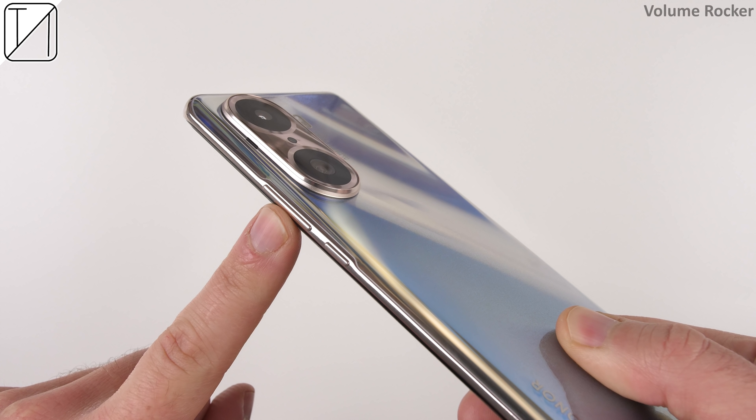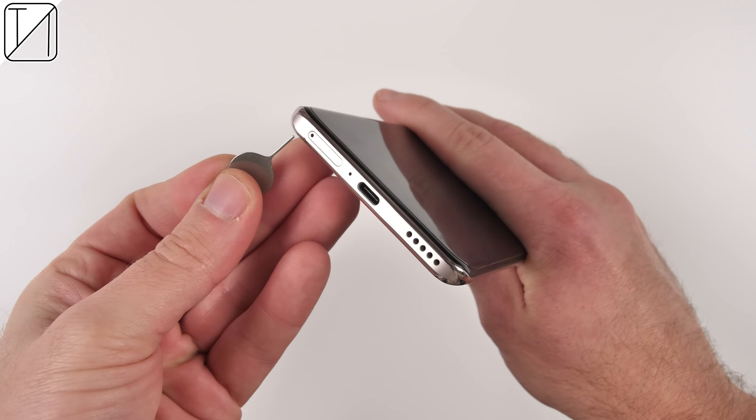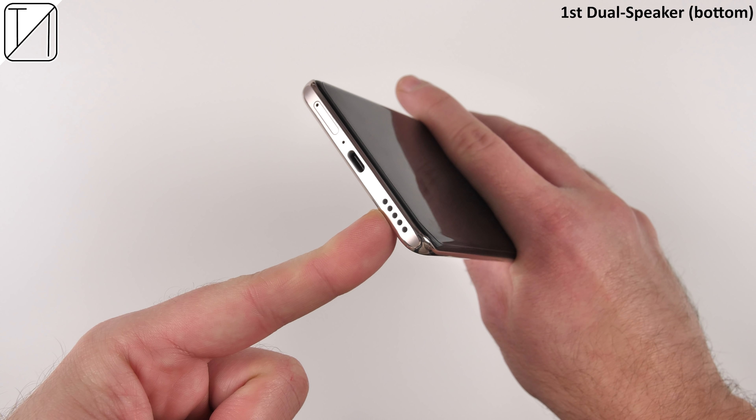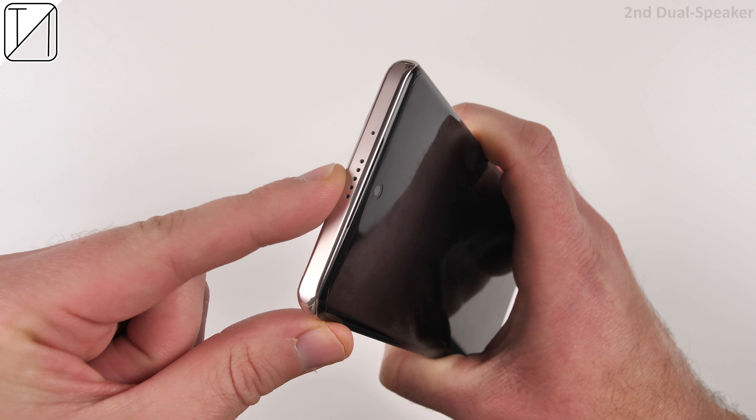We have a power button on the right-hand side as well as a volume rocker. At the bottom, we have a dual-SIM 5G tray — unfortunately no space for an SD card. There is a water-resistant seal, a USB 2.0 Type-C port, and dual stereo speakers, one at the bottom and one at the top.